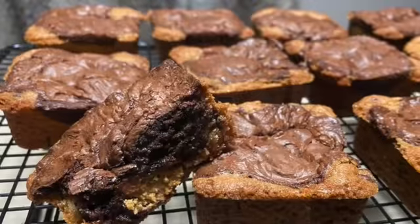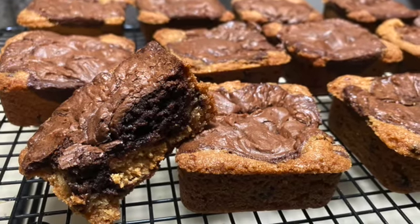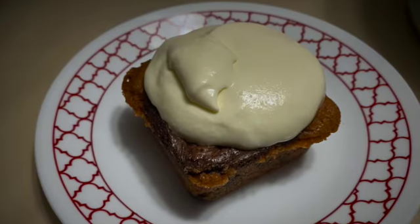Hi, I'm Steven Wilson, your Pampered Chef consultant. Thanks for joining Tracy's party. We're about to make a delicious dessert called the Naughty Brownie. So let's get started.